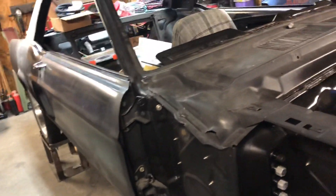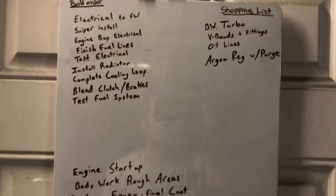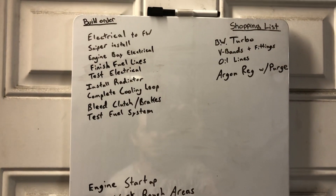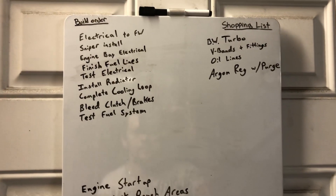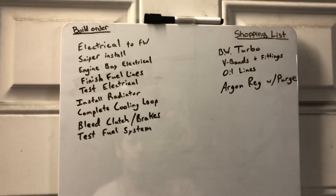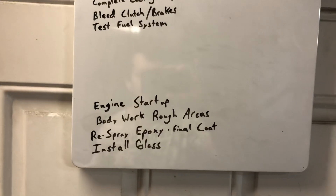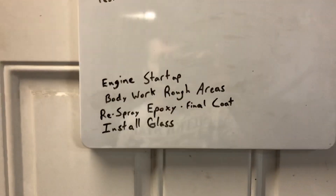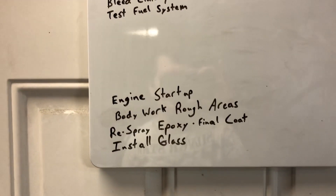Today I did mostly electrical work and tested some more fuel lines — that's about all I got done. I made this list, kind of an order of operations of what I'm going to try to work on. It's mainly finishing up what I've been working on already, with the later-end stuff at the bottom and a gap left because I have a feeling there's gonna be more stuff I forgot.